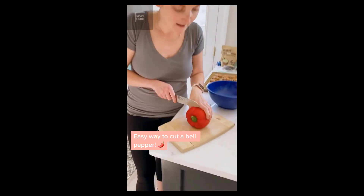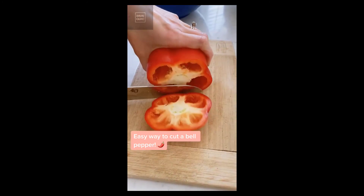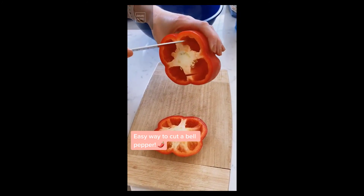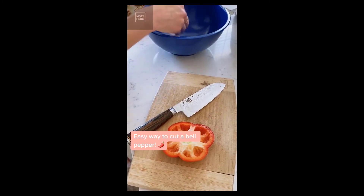I want to show you a quick tip on how to slice bell peppers. Just chop off the top like that, and then you can easily slice one, two, three, four — and pull out that thinner piece, and all the seeds come right out with it.